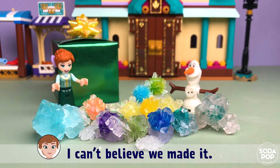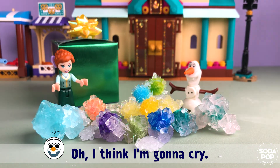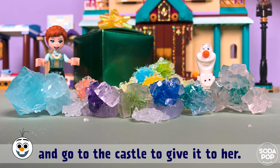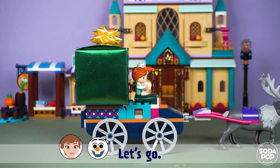I can't believe you made it! Oh, I think I'm gonna cry. Now let's wrap it in the gift box and go to the castle to give it to her. I hope she likes the crystals. Let's go!